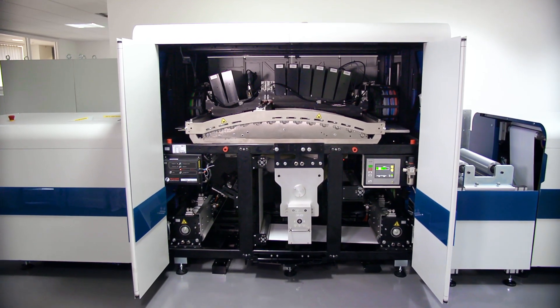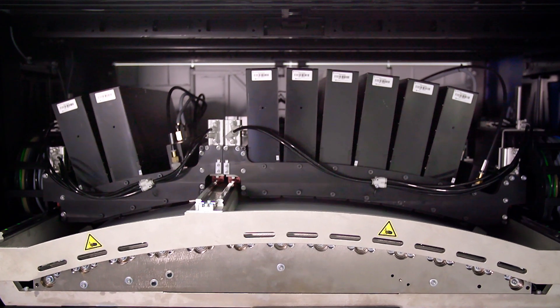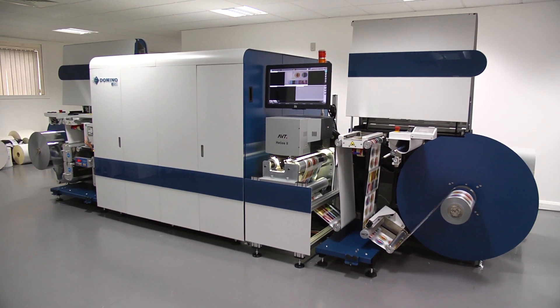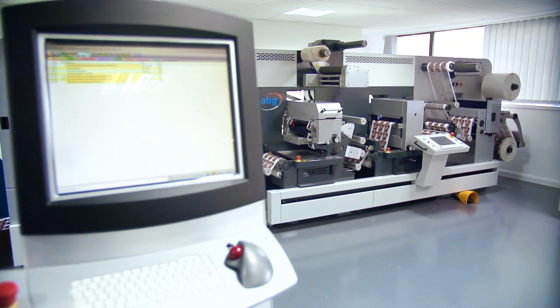Precision printing is delivered by the Domino proprietary enhanced Kyocera high resolution jetting assemblies. The N610i can either be supplied reel-to-reel to work with offline finishing, with inline finishing, or as a full hybrid solution.